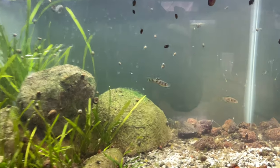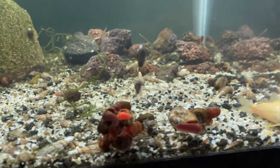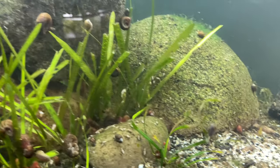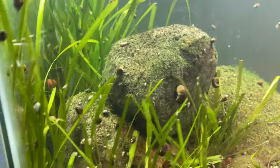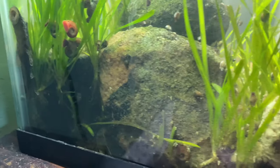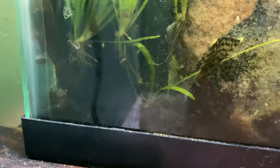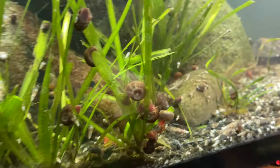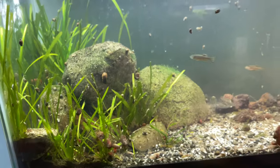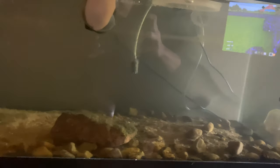This is the rando tank — my 10-gallon random tank. These zebra danios came from the school my partner works at; they had a tank that shut down and had a bunch of stragglers that needed somewhere to go. That cory cat and some bristlenose plecos also came from there. Those are probably going to a swap meet soon because I don't have room and I need that tank for strategic breeding purposes. It's a little overstocked, especially considering the crazy amount of snails and a few other catfish in there.